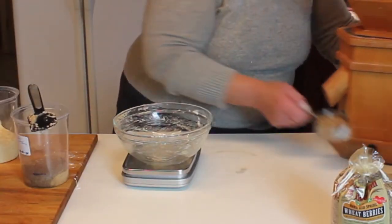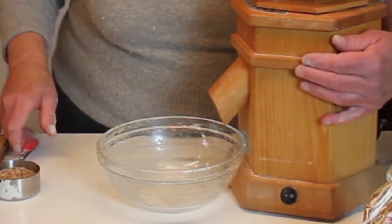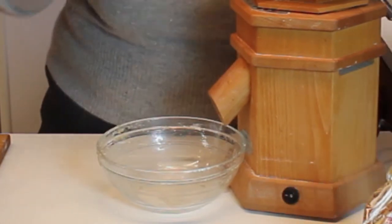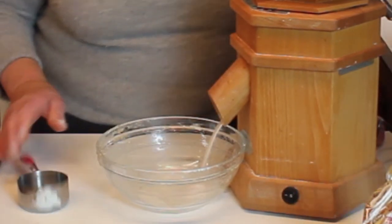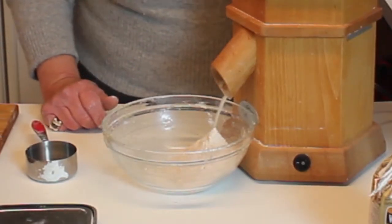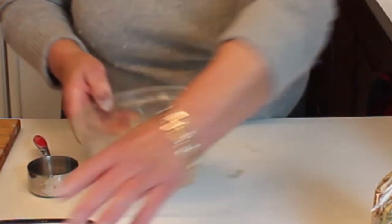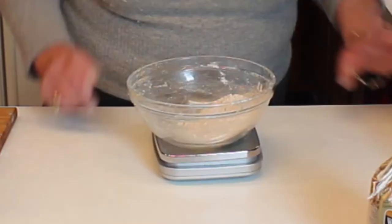Now we're going to mill up some fresh wheat berries. As a point of reference, the two and a quarter ounces of wheat berries were shy of the half-cup measure — you do want to weigh it because it's more accurate. If you filled that measure fully it would probably be three to three and a half ounces, which is too much. We don't want to mess up the starter in the beginning.